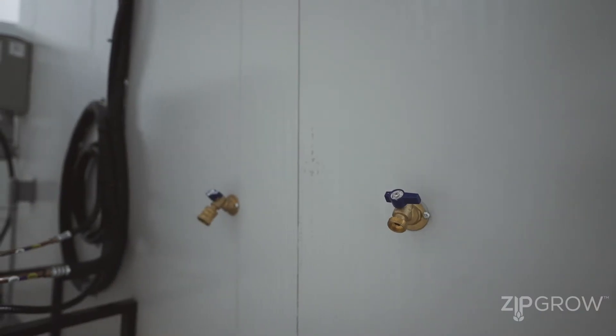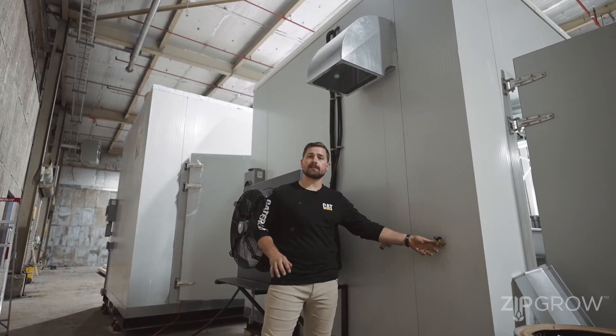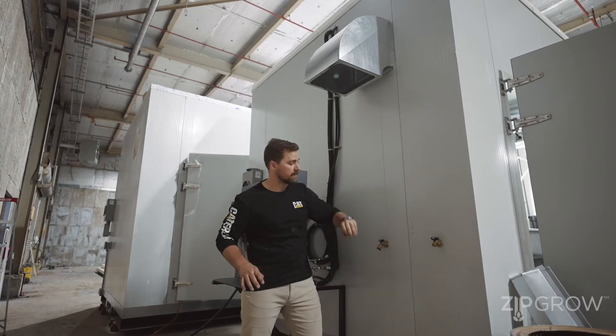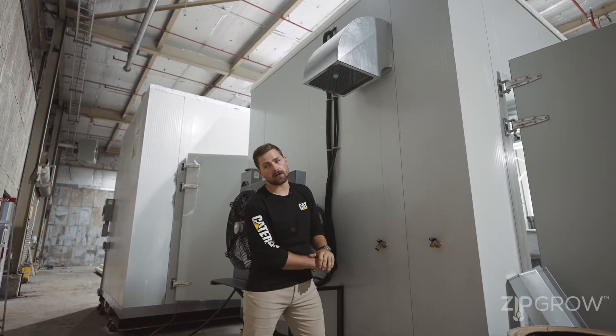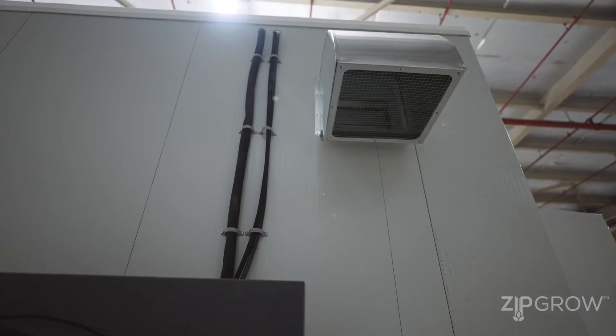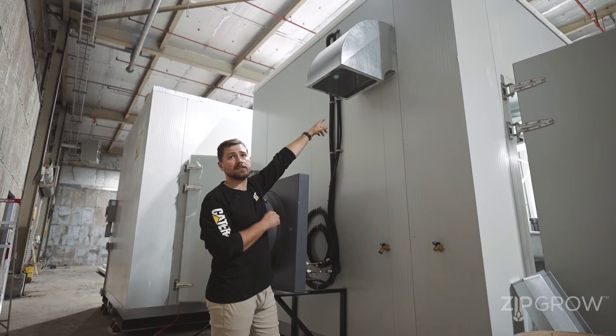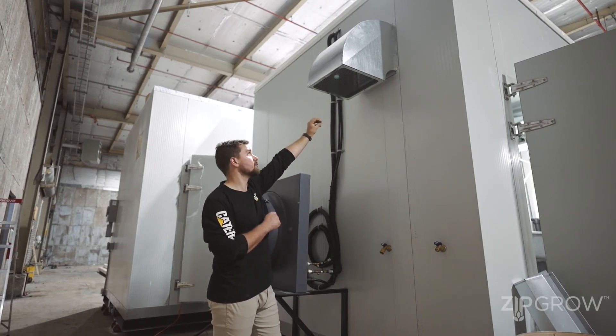On the side, we've got our two water hookups — one for our inlet and one for our outlet. Any of the water that we want to pump out of our system, you can grab a garden hose and pull it away. Overhead, we have our air inlet for the exhaust fan for emergency CO2 situations.